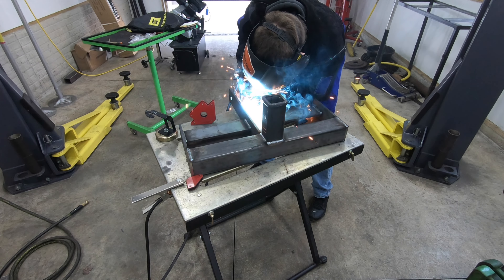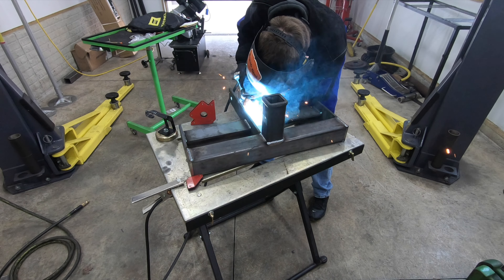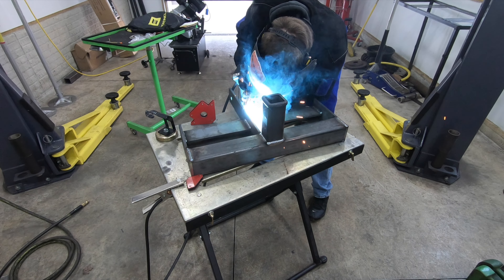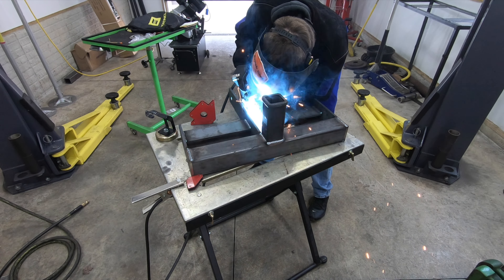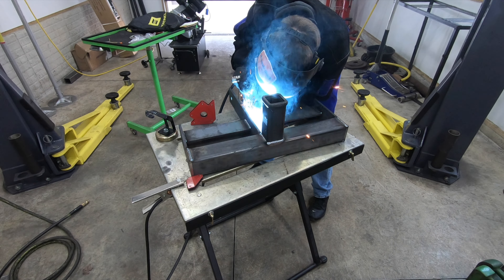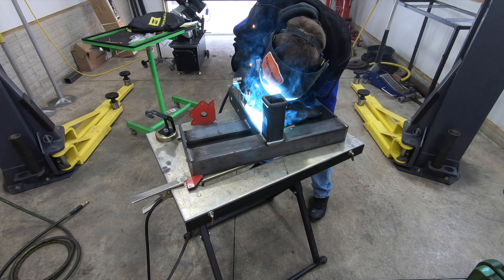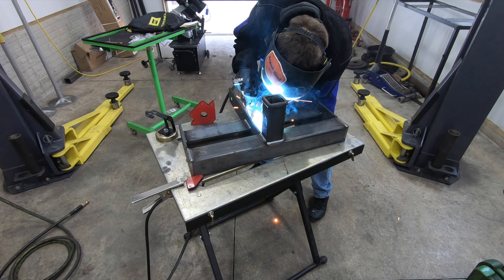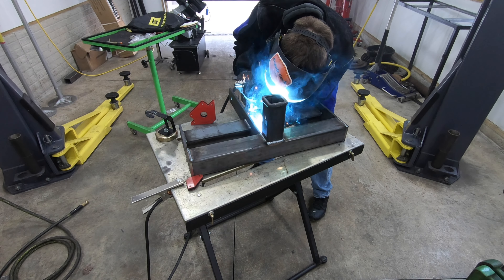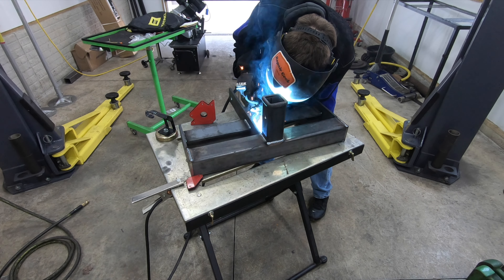At this point I've got all my weights test fitted, everything fits like it's supposed to, so I'm going to go ahead and finish weld everything on the hitch. My welder is an ESAB Rebel AC/DC 205 multi-process welder — it will MIG, it will stick, all in one box. I've had it for about a year, I'm not an industrial user, but it's been flawless with no issues whatsoever. If you guys are looking at a multi-process welder, I highly recommend it.